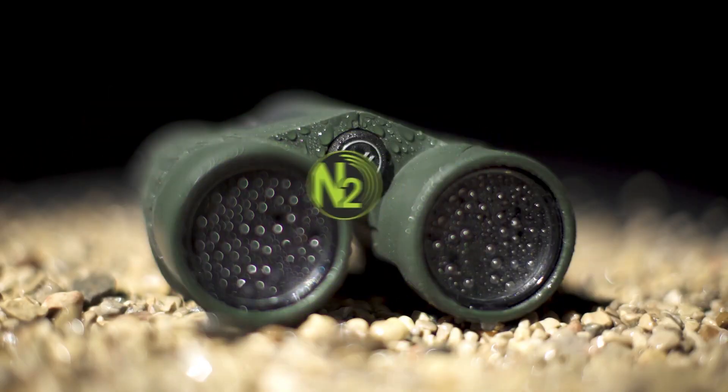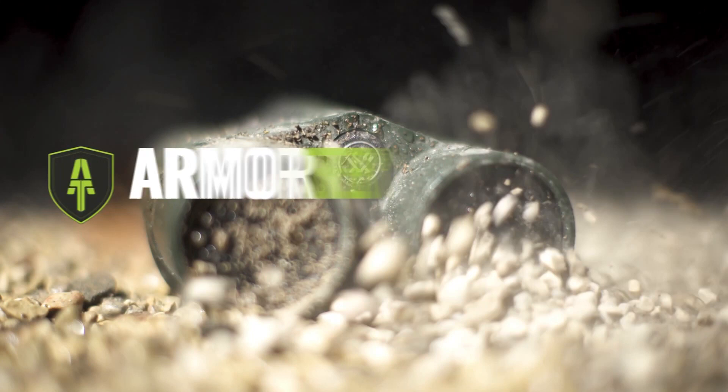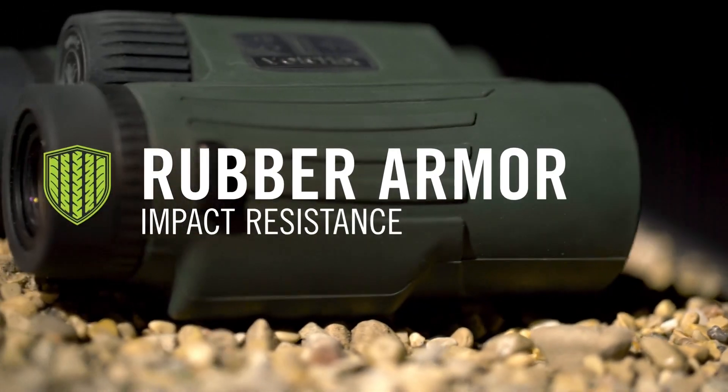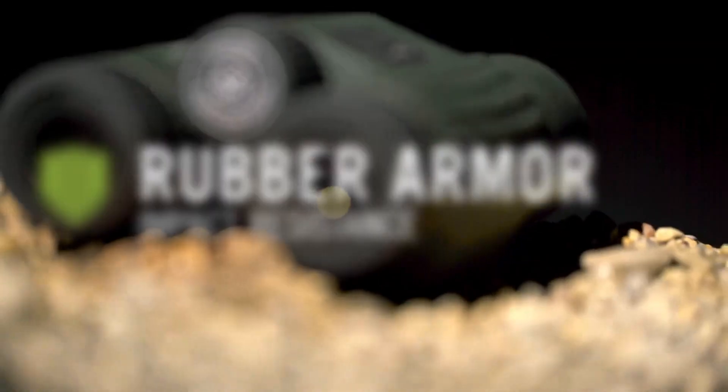Now the Vortex Fury 5000 and the Fury 5000 AB — the AB stands for Applied Ballistics Program — both come in 10x42.